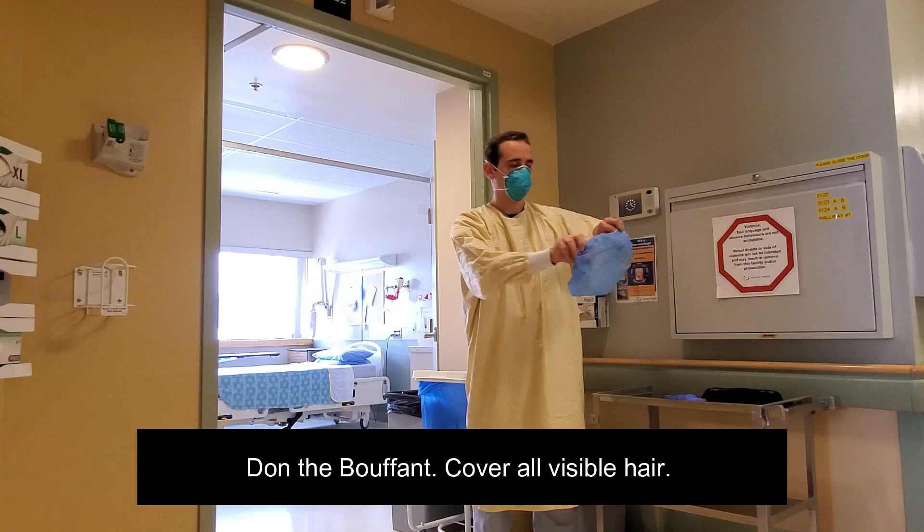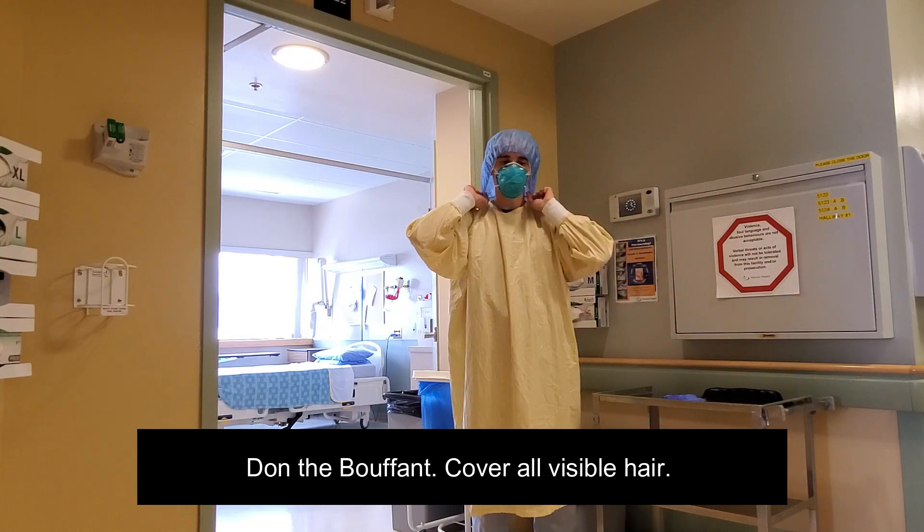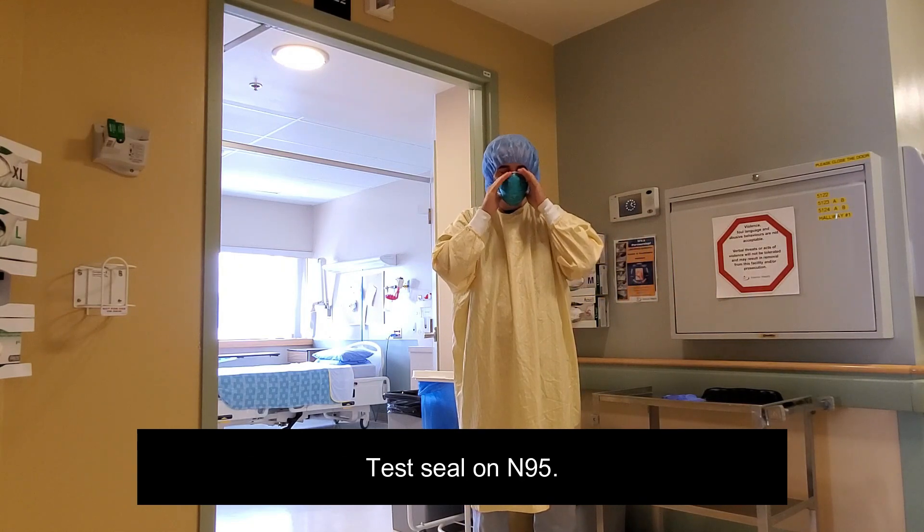Don the bouffant, ensuring that you are covering all visible hair. Perform a seal test on the N95 respirator.